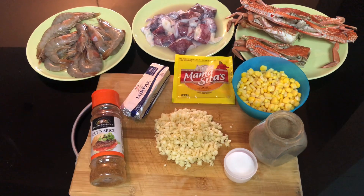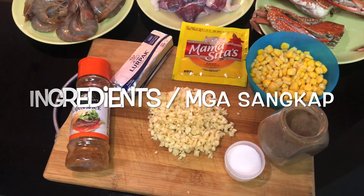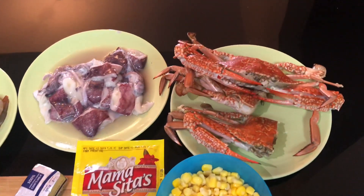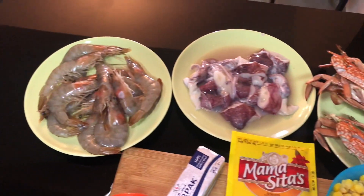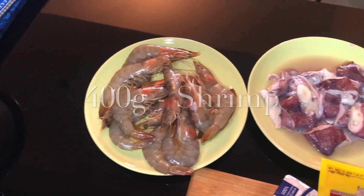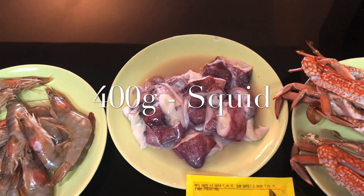Napakasimple lang po nito. At nandito po ang ating mga sangkap o ingredients. Unahin po natin yung ating seafoods. Meron po tayong shrimp o hipon, at ang ating squid o pusit.